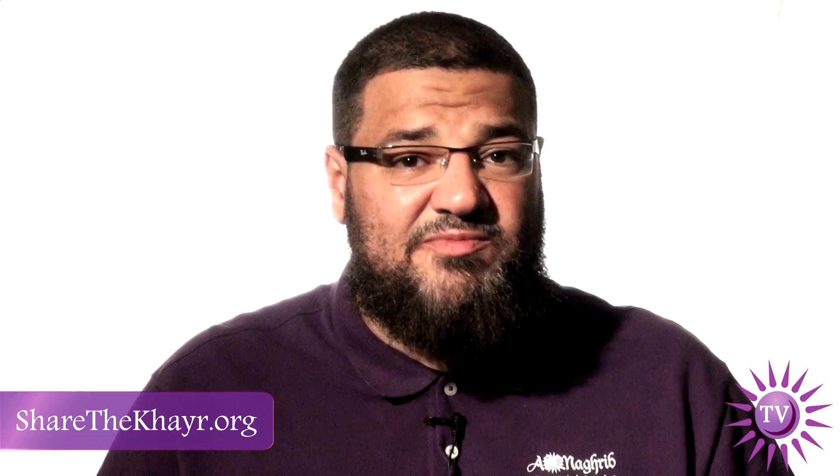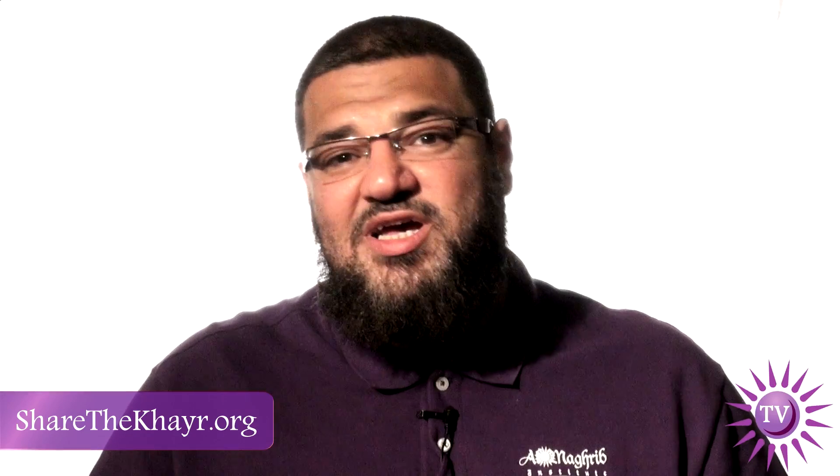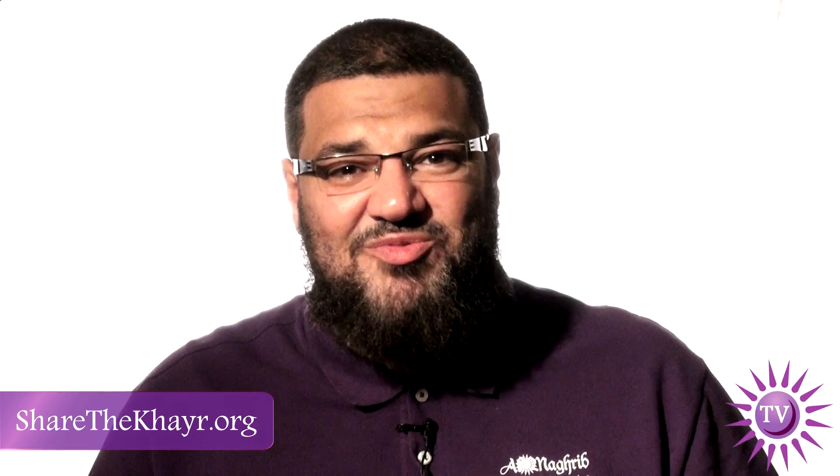May Allah subhanahu wa ta'ala accept from all of us. Don't forget to visit our website. Share the khayr. Wa salamu alaykum wa rahmatullah.